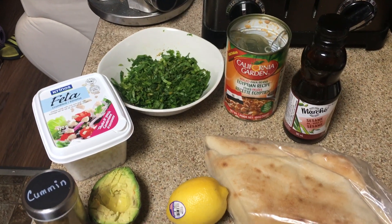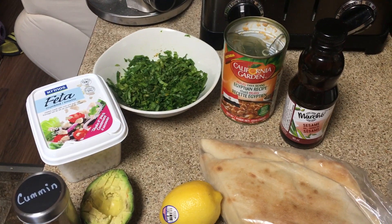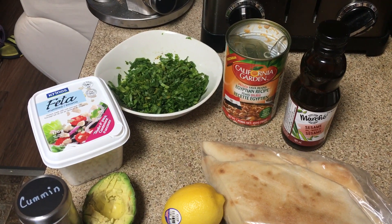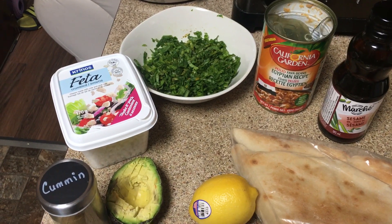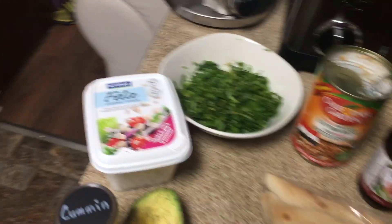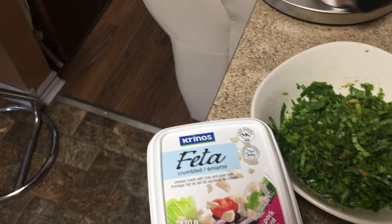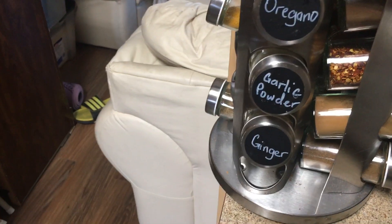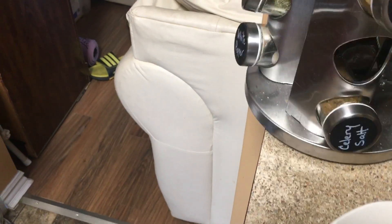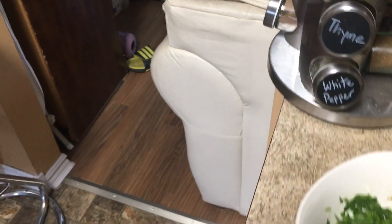Hello, check this out — yours truly is about to make some Egyptian food and a concoction I created as well, a dip. I chopped fresh spinach and seasoned it with garlic powder, ginger, white pepper, black pepper, and some cumin as well.